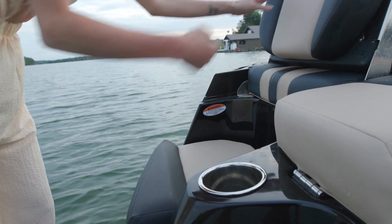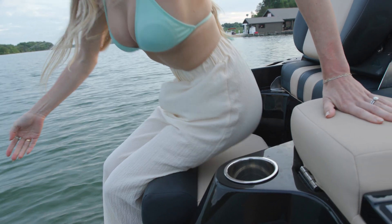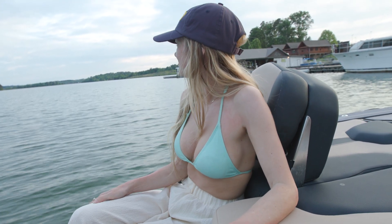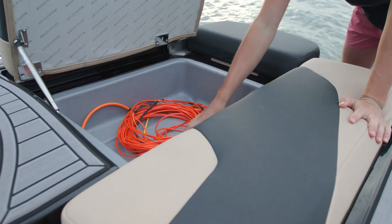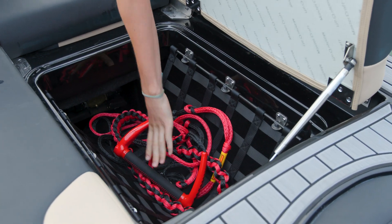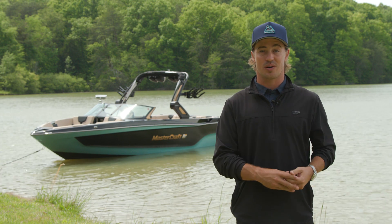The XT25 comes equipped with integrated transom seating. For 2024, the sliding base is standard and a flip-up backrest can be added to take your lounging to the next level. With storage trays under the transom rear hatches, you can easily access vests and ropes from either side of the transom, or you can opt for the new rear storage nets. Ultimate comfort and functionality continue once inside the XT25.